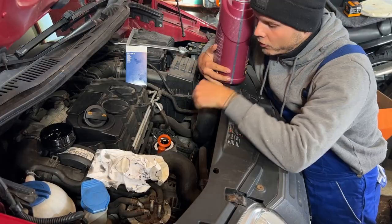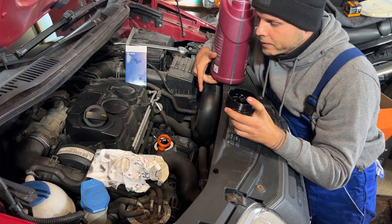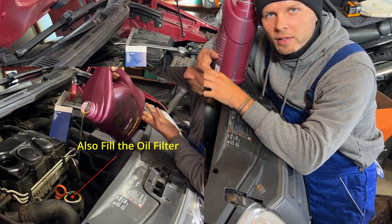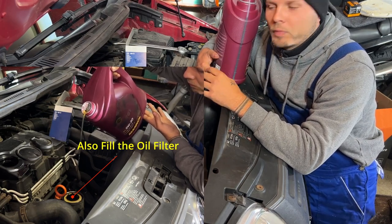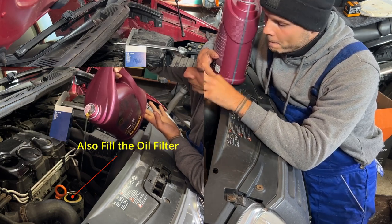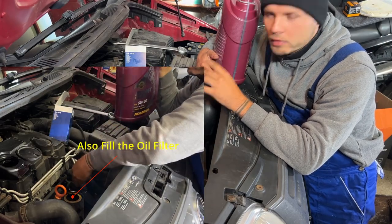What I also recommend before you close the filter: put some oil in there. Because when the engine starts the first time, it needs some time to fill the oil filter, and there could be a period where there's not enough oil running through the pistons. So make sure to pour in around 100 to 200 milliliters already into the oil filter.